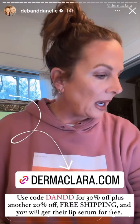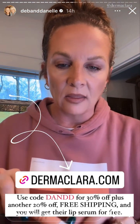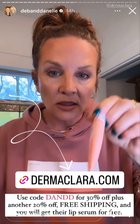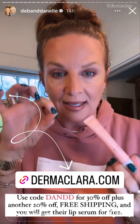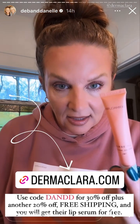I got a couple of messages when I shared the Dermaclara patches the other day that the link was not working to add the free lip serum. So I'm going to put a new link here — I reached out and this one should work. Tap through this, enter the code, and then you will get money off plus this free lip serum.